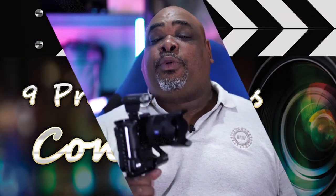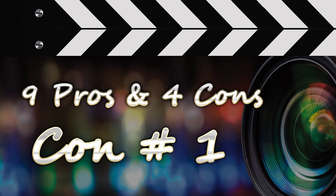Pro number nine: image stabilization support. In-body stabilization would have been nice, but at $900 I'm all for it. You can get a lens that has image stabilization and the camera supports it. There are videos comparing the A6500 with in-body stabilization to the A6400 with a stabilized lens, and you can barely tell the difference. I'm glad they included that support.